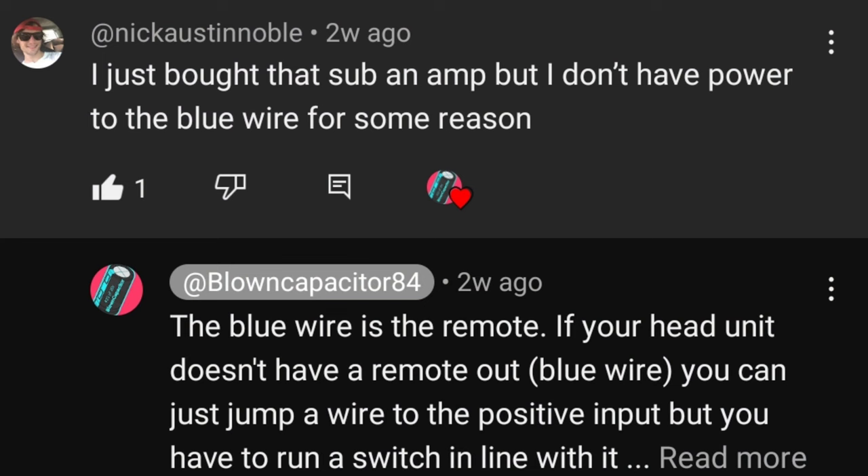Another question I got — which may seem silly but we were all beginners at one point — was why there was no 12 volts on the blue wire. The blue wire is a remote wire. On the most basic level, to run your amplifier you need a ground, a positive at 12 to 15 volts, and also your remote. The remote picks up a 12 volt signal from your radio — when your radio turns on it sends 12 volts there, which tells the amplifier to turn on. To get around that if you don't have a remote wire, just jump your blue and your red together.